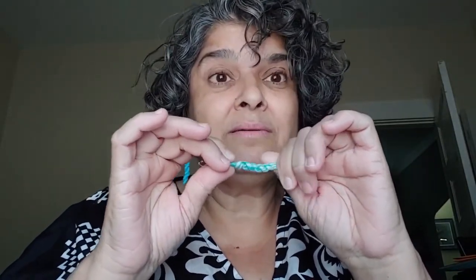Your hankies are made of cotton — 100% cotton or silk. Mine is silk. They are very, very light. I can't express to you how light they are.